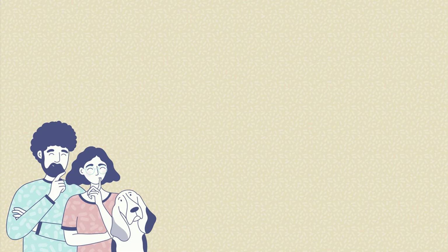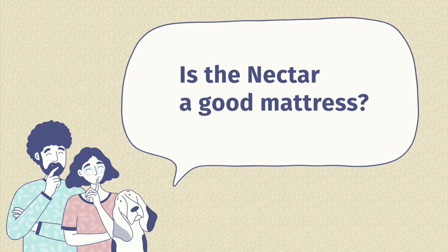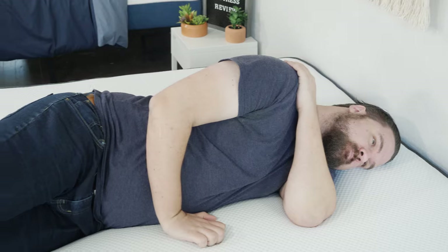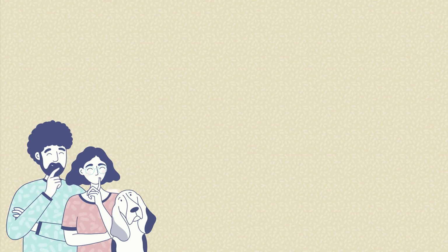Now let me answer some frequently asked questions about the Nectar mattress. The first question is: is the Nectar a good mattress? In our opinion, it is definitely a good mattress, but it's more about what you're looking for. If you like that slow-moving memory foam feel and you're a side or back sleeper, it's a great option. However, if you're a larger person who likes something more supportive or needs something for stomach sleeping, I'd probably look elsewhere.